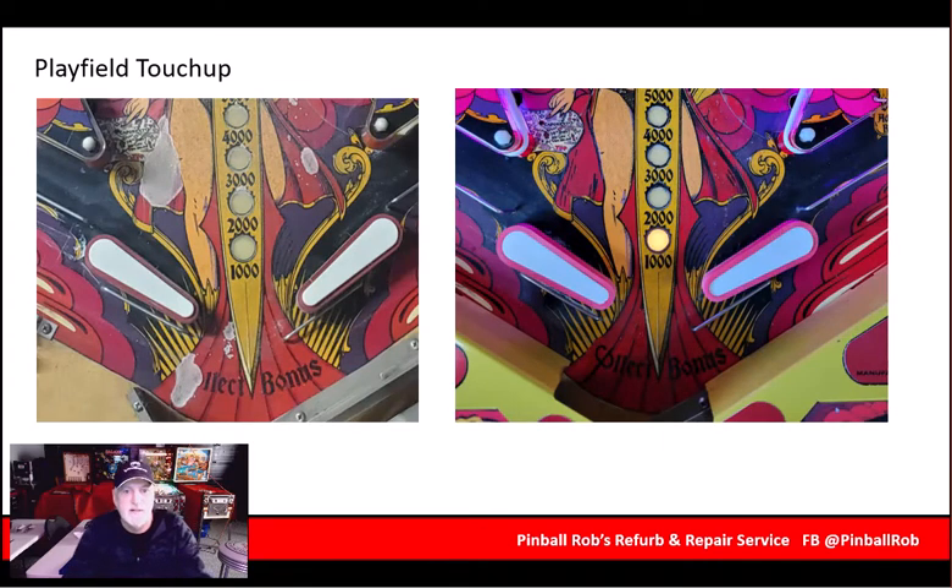The playfield needed some work. There was some touch-up work that we did on the playfield — you can see it here. Some of the most obvious spots were fixed and updated. Some of them weren't, only because the colors couldn't be matched directly, so they were left to their original. But you can see here just how nice the touch-ups were.